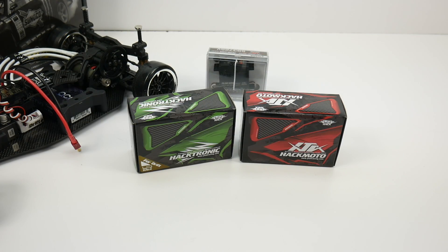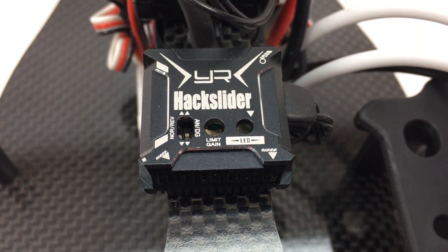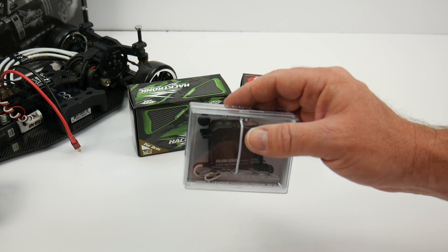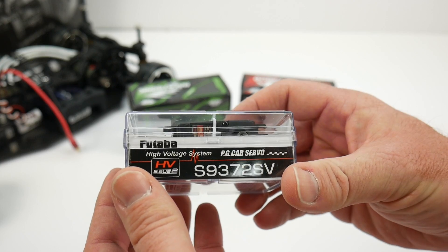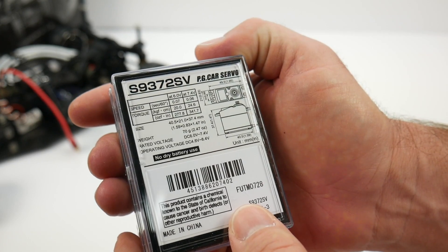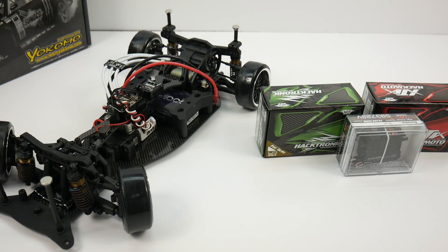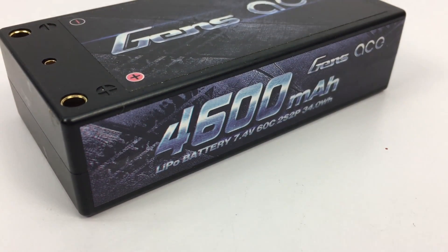Last in the trio is the Hack Slider Aluminum Gyro. This thing is fully programmable and will keep this rear-wheel drive platform in a straight line. To keep the YD2 Plus steering quickly at the extreme angles it does have, I opted for the Futaba S9372SV. This thing cranks out at 0.06 seconds and has quite a bit of torque — actually too much torque for this drift car at 341-ounce inches. Powering everything up is a Gens Ace Shorty Pack, their 4600-milliamp 60C LiPo, picked up over at hobbybatteries.com.